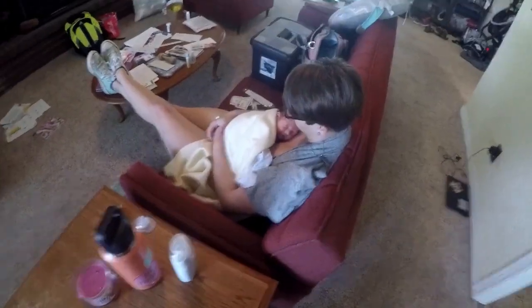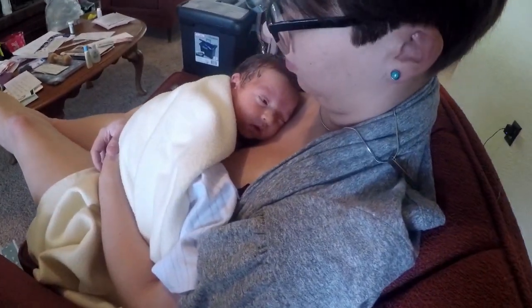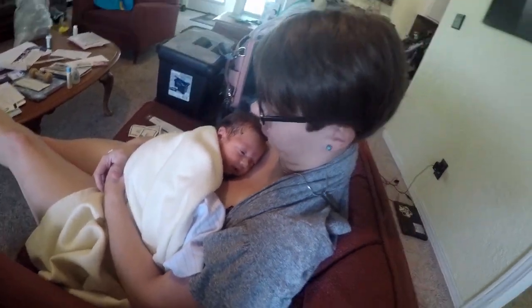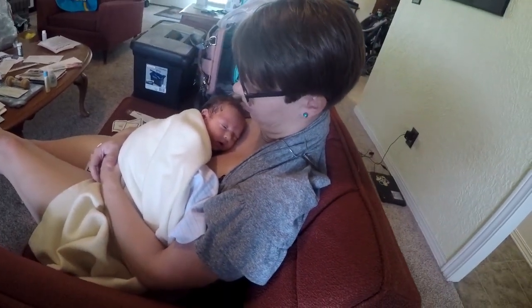Something else you might see if you follow this channel is our precious little baby boy that we just brought home. He is 35 weeks today — he was born early, and there's a beautiful mommy right there.